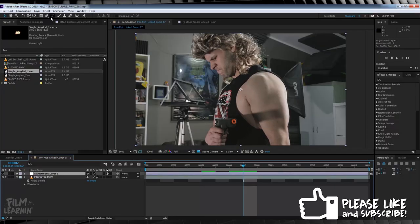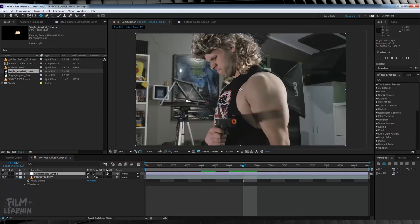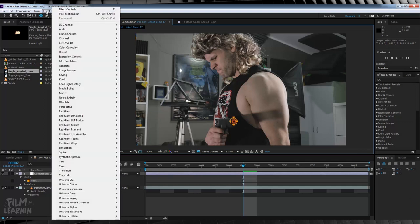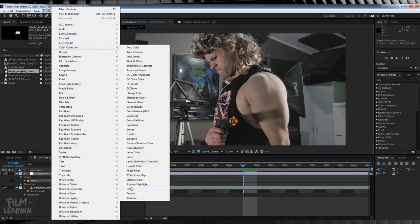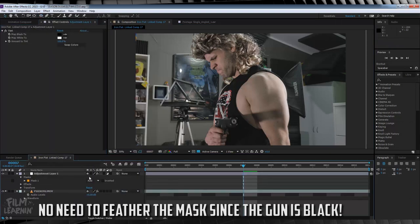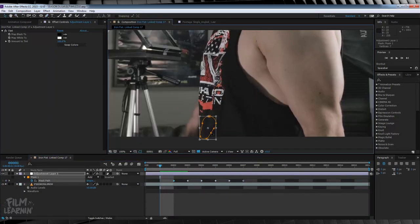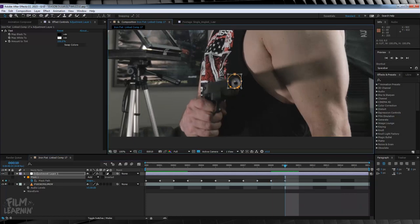It's a pretty simple process. All I did was duplicate my footage, or you can use an adjustment layer, and then I drew an elliptical mask just around that orange tip. I then headed up to Effect, Colour Correction, and added a Tint. From there, I just collapsed the mask menu down, hit the stopwatch on Mask Path, and then I just animated that mask frame by frame to cover up that orange nozzle.